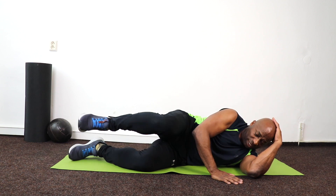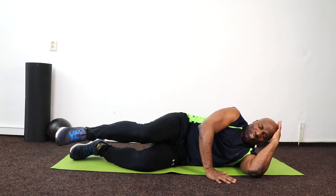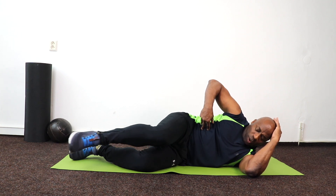Back to the beginning — 10, 9, 8, squeeze, 7, 6, 5, 4 — come on those muscles — 3, 2, 1.